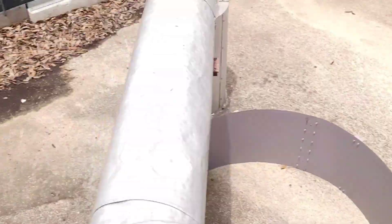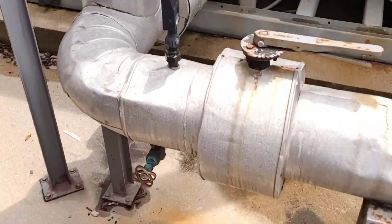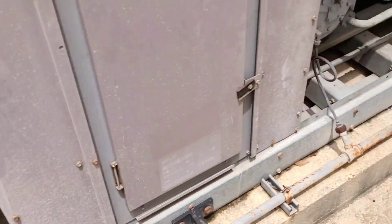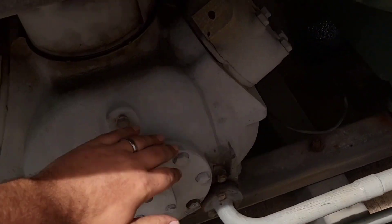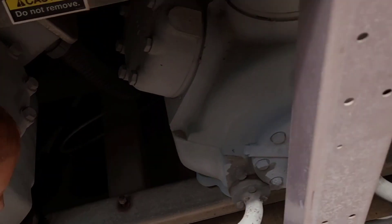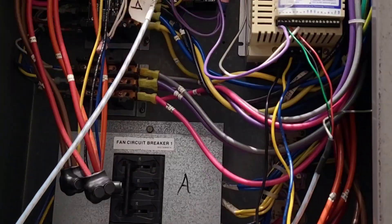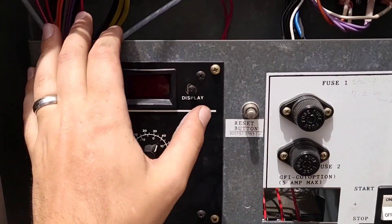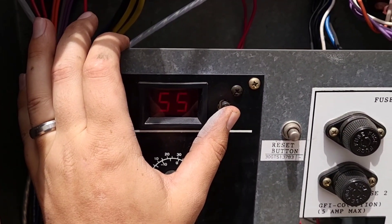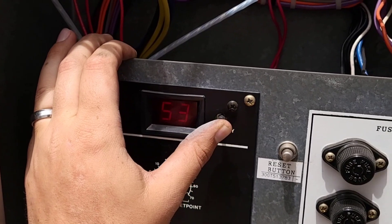Our entering water temp is 55. Circuit B is down. Circuit A — only two compressors are running. All the condenser fans look on, motor master is running. We've got 54, 55, 53, 54, 55 and 53 — okay.